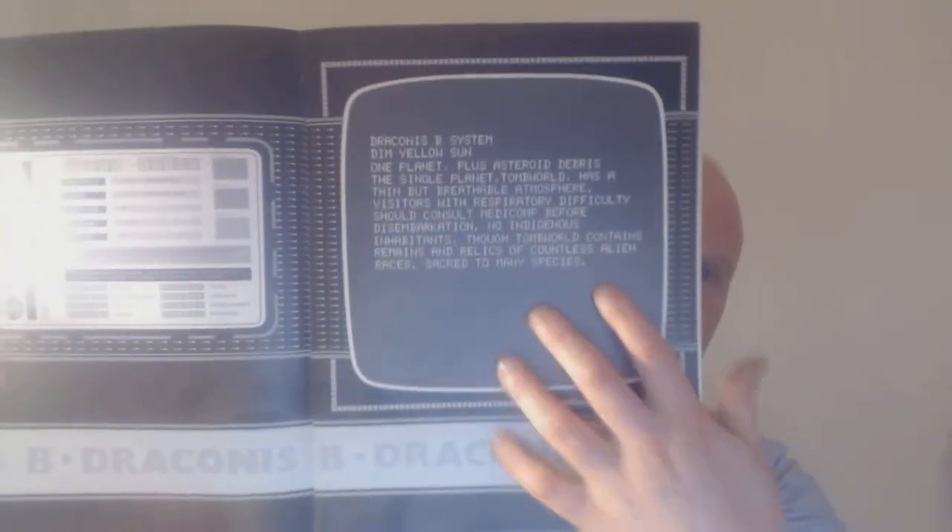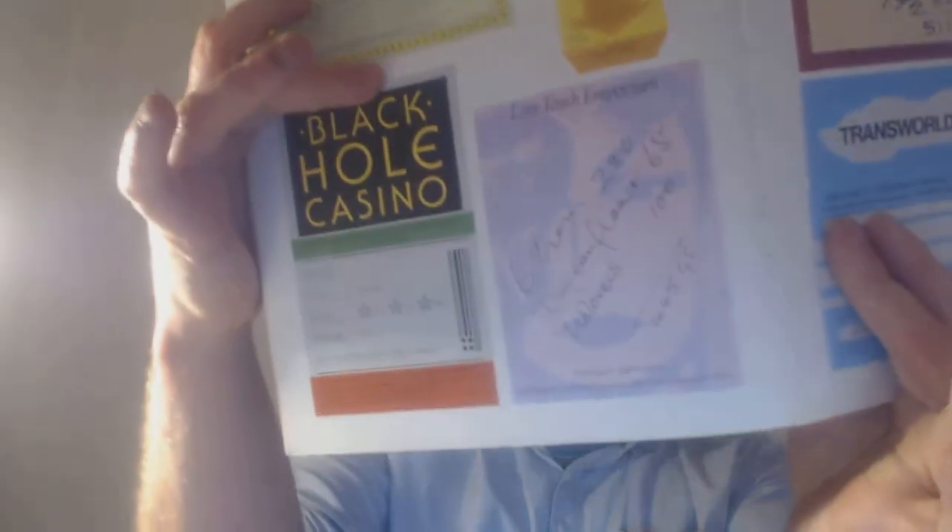I don't eat cereal anymore - I just have porridge. Another good thing about this book is it makes everything really believable because they print out graphic designs, passes, certificates and things to do with their journeys. It's almost like a scrapbook, especially this page - they've got memorabilia from a casino they've been in. It's really, really clever.